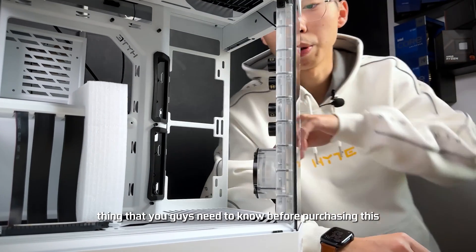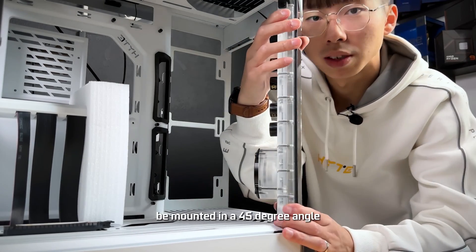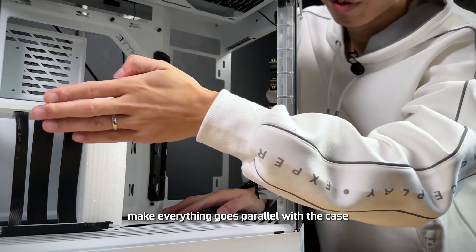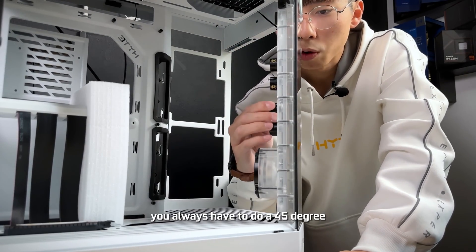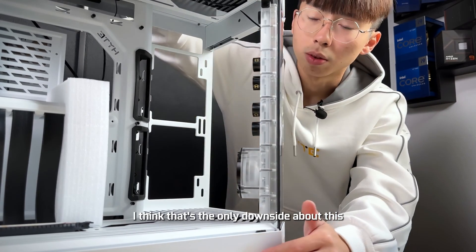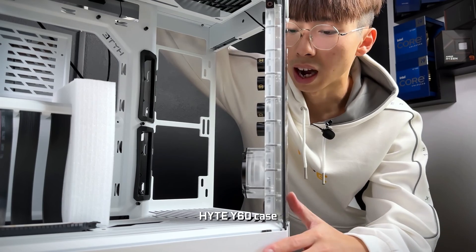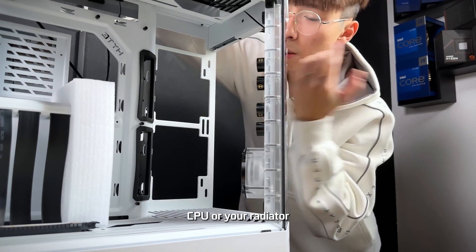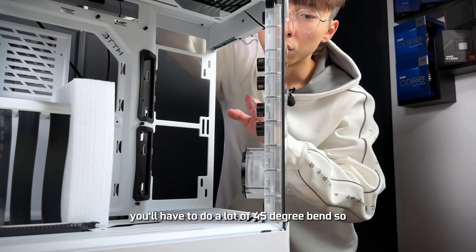There's one more thing to know before purchasing the distro plate and push connect fittings. The distro plate is mounted at a 45-degree angle, so a lot of your components will require a 45-degree bend in the tubing to make everything run parallel with the case — to your radiator on the side or top. The downside is that Height doesn't sell any 45-degree angle fittings for this push connect. That makes the build more challenging because you always have to do a 45-degree bend to your GPU, CPU, or radiator. So if you're planning to use the distro plate with Hyde push connect fittings, keep in mind you'll have to do a lot of 45-degree bends and make sure you have the tools for that.